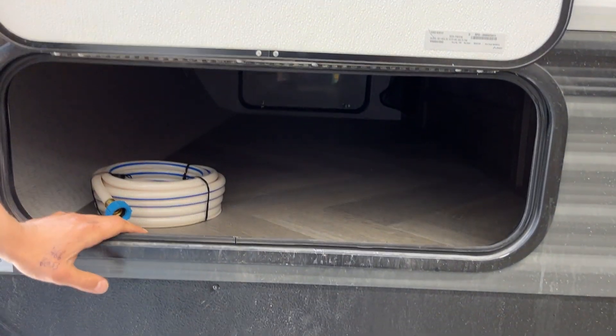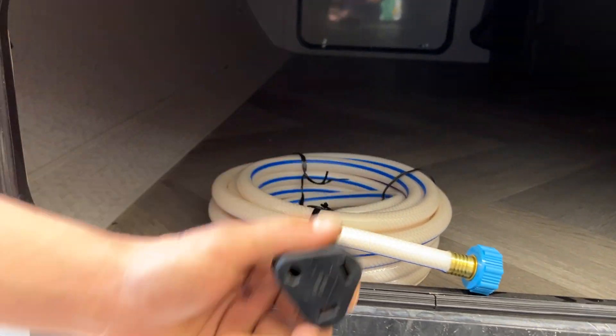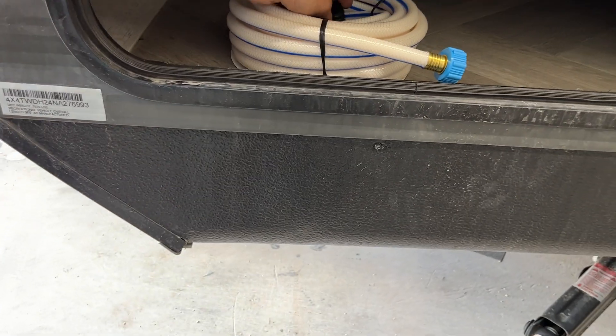The charge compartment here flips open — magnetic latches hold it. Inside you'll find your water hose, and inside the water hose you'll find your park adapter: the 30-amp cord on one end and the 15-amp standard outlet adapter on the other.